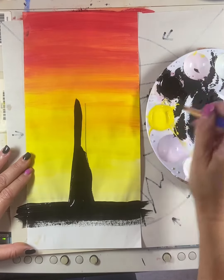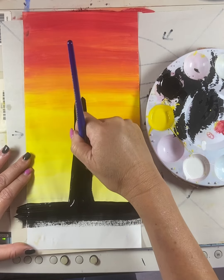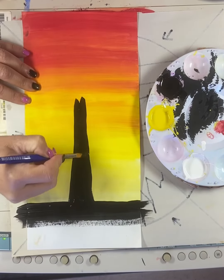So no fuzzy edges. I'm going to keep getting a little bit of a fuzzy edge, so let me just come across this way.